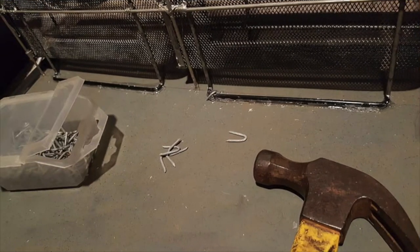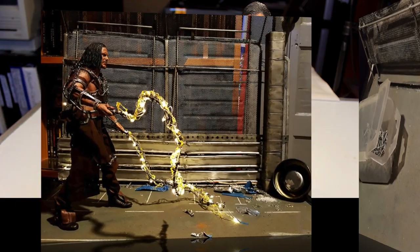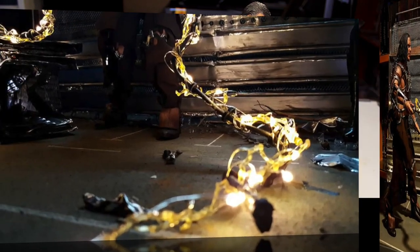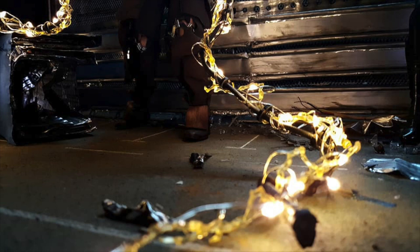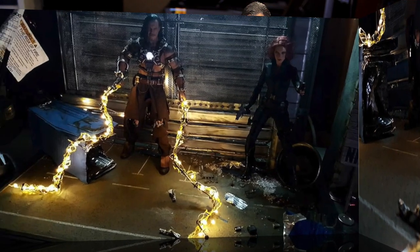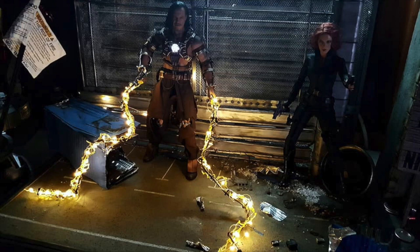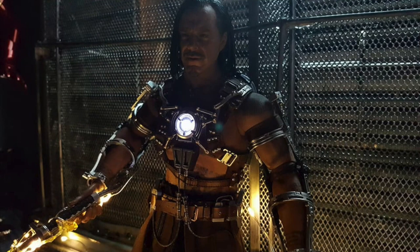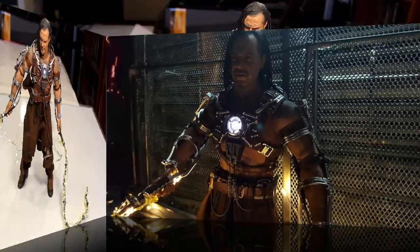I don't regret buying this figure. It's a really cool addition to the collection and a grounded character — that's what drew me to it, especially the costume design. It's kind of rough and put together and I like that style. It's not my favorite figure of all time, but the head sculpt is in my top five of figures I own. So yeah, I would recommend it — let me know what you think in the comments below.